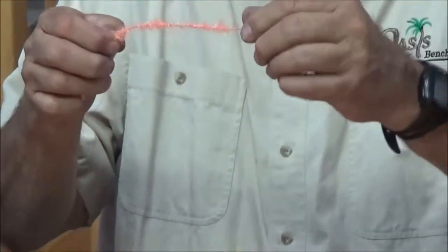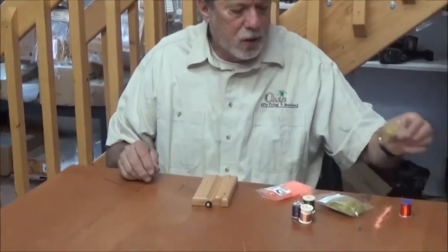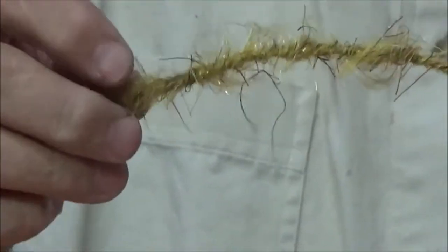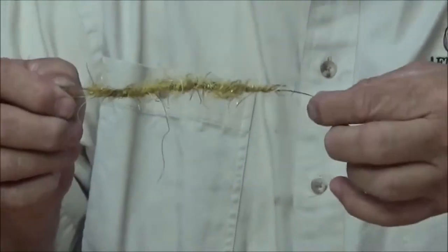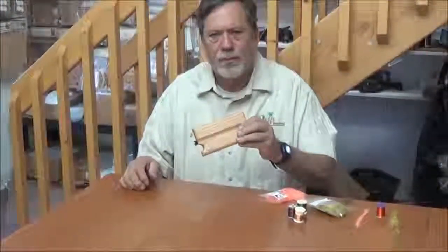That's going to give you a nice dubbing brush for doing those bushy flies. Here's another one I did using the crap dubbing from Fly Tires Done. As you can see, this dubbing has got lots of little rubber legs in it. Once you get this tied onto your fly, then I take a bodkin and tease that out and get all those hairs out of there. But it's all caught in this wired dubbing brush. So this is the Dubbing Brush Maker by Oasis.